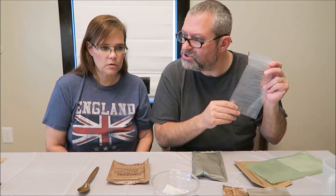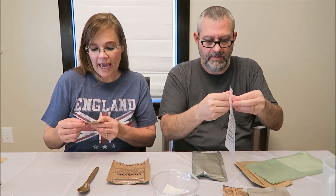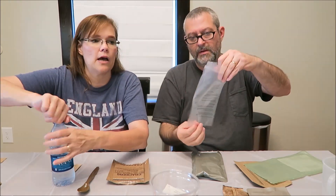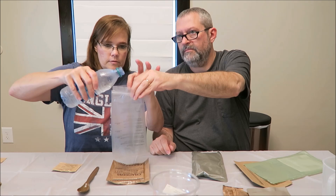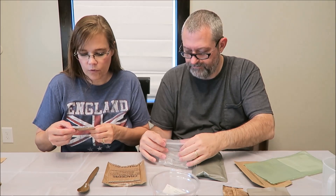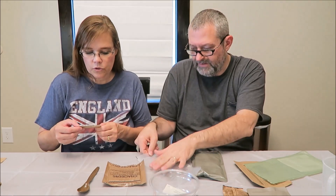Did you get coffee this time? Yeah, coffee, creamer, and sugar. It says add a fourth of a canteen or six ounces. Normally the guys out in the field would have a canteen. We're going to use this bag to measure it — pour it up to six ounces. It says add a fourth canteen of hot or cold water to contents. Allow chemically purified water to stand 30 minutes before use.